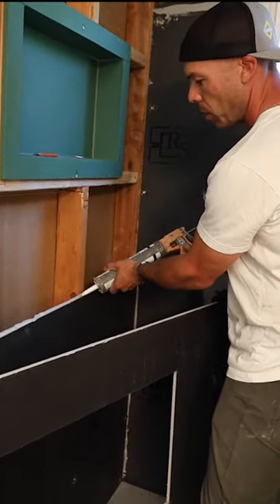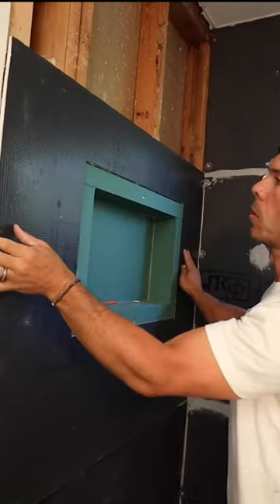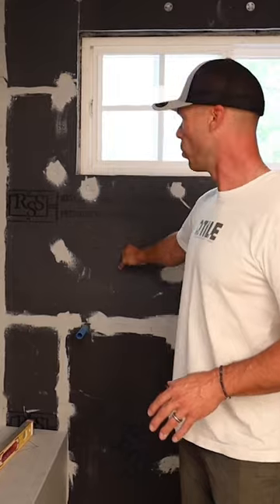Curti-Fix just dries really fast. Again, it's a nice firm sturdy wall board — you don't get that push-in like you do with the Schlueter Curti board.